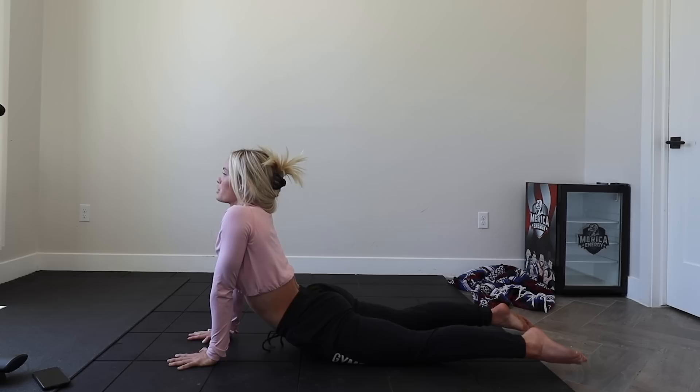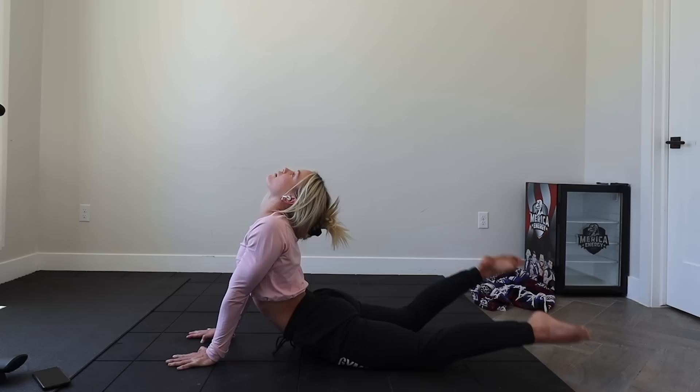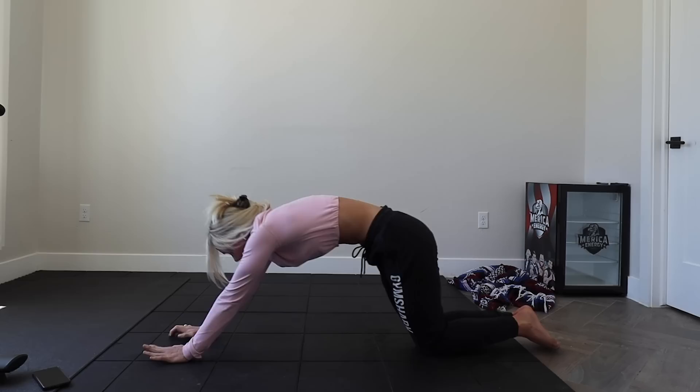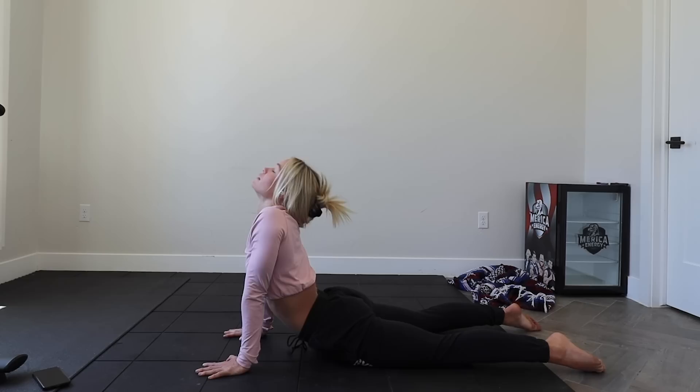We're going to come through into a seal, which is hips down onto the ground, hands in front of us. Open up through the chest and the neck, pushing our shoulders away from our body. We can lift up one leg, then the other leg. Coming back into our stretchy cat. We're going to lift up, rolling through into our seal, really trying to drop those hips all the way down to the ground.